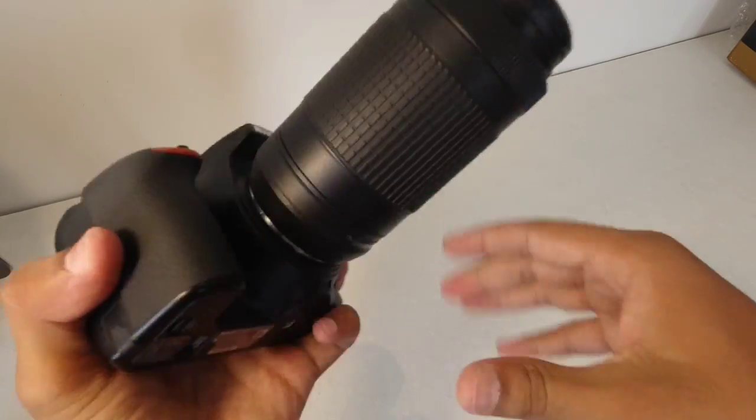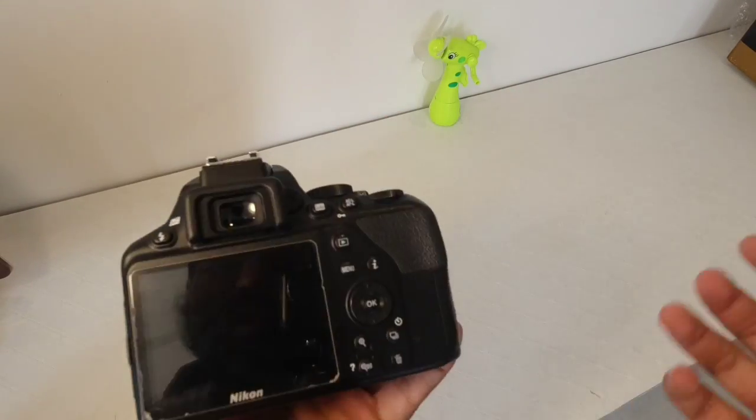This is an entry-level camera, so whatever you want to do, without any doubt go for it. So guys, this was the quick unboxing of the Nikon D3500 camera. I hope you liked the video — if you did, hit like and subscribe to my channel. If you have any doubt about DSLRs or any questions, tell me in the comment section and I will guide you. Don't forget to subscribe and I will see you in the next video — take care and bye bye.